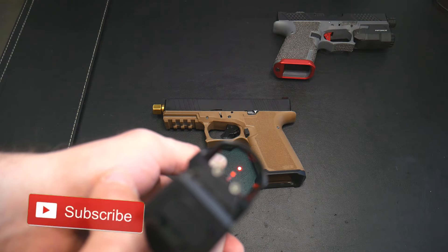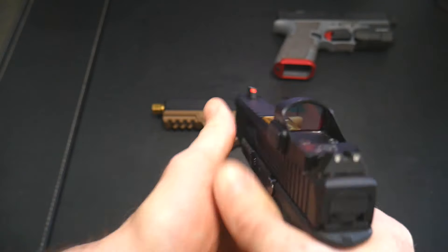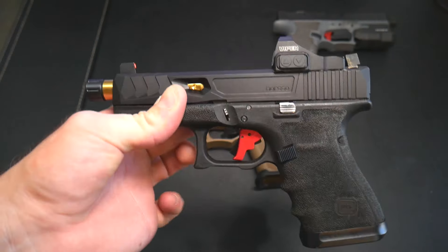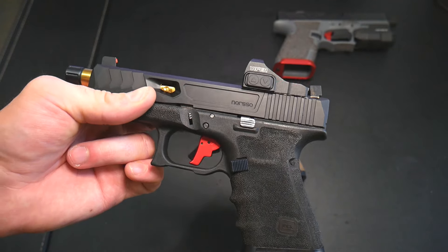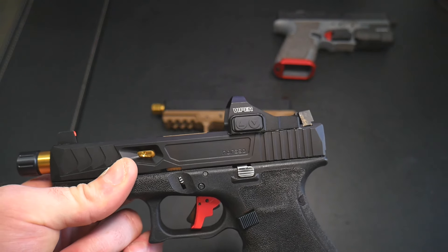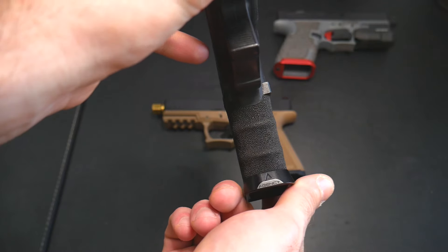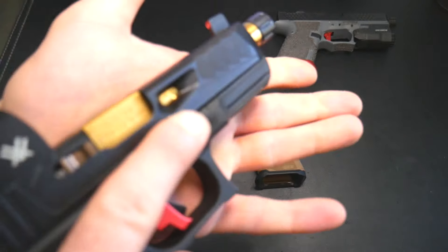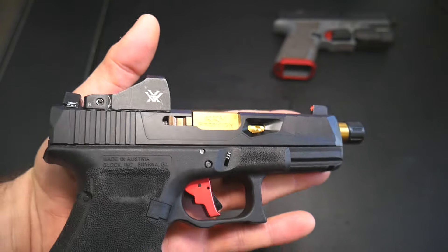It's got the AmeriGlo sights on there — you can see the dot and the co-witnessing. I need to readjust the elevation on this dot but otherwise it looks beautiful. Got the Apex Brown Nails exclusive trigger in there — I'll put a link and coupon code for that as well. Right now you can pick up the Vortex Viper for about $179 or sometimes less. Got the Agency Arms magwell on there too.